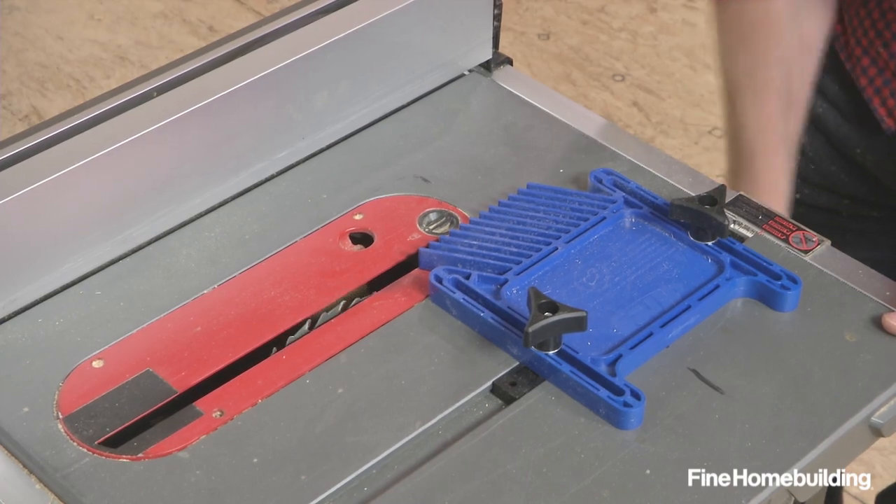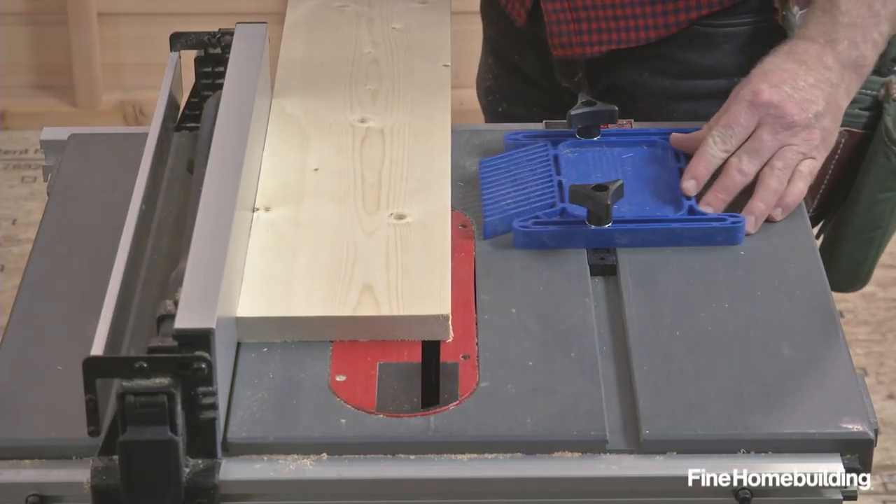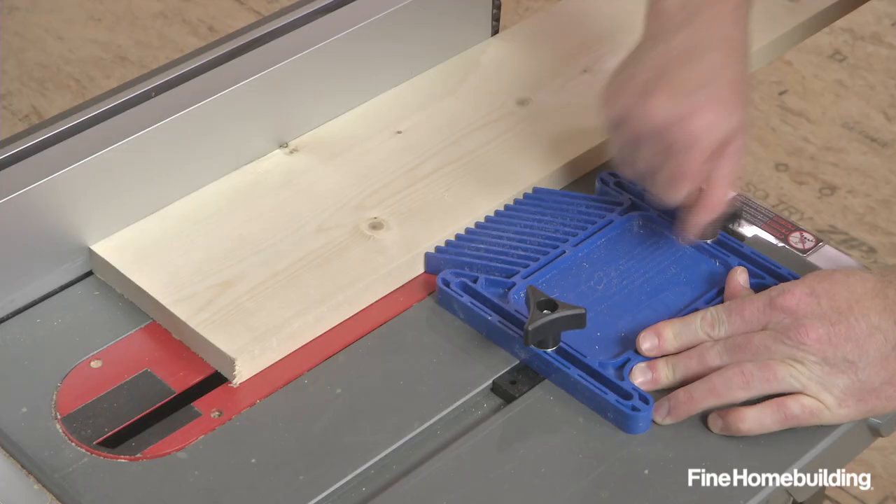To position, lower the blade with the tool off and place the stock against the fence. Then press the feather board against the stock and tighten.